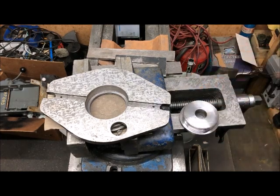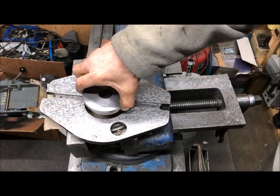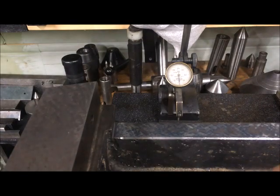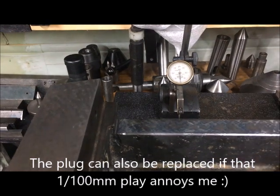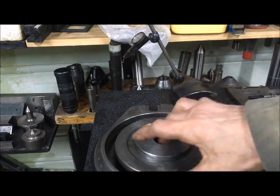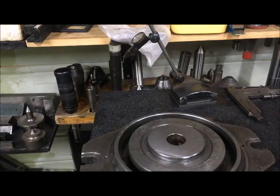Parts cleaned with the brake cleaner, ready to be pressed and glued in. By careful machining, I got it down to less than one hundredth of a millimeter play here. And that's okay. I could have tightened it even further. So if I need to do something, I can now just machine a new plug and press it or glue it in. So far, so good.